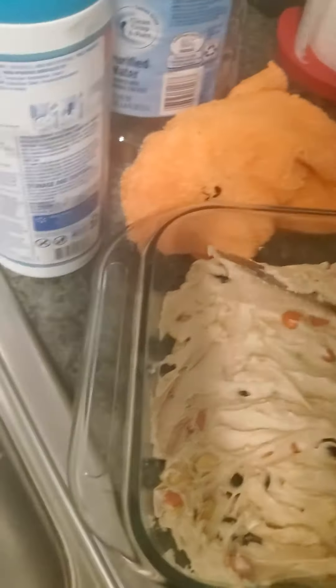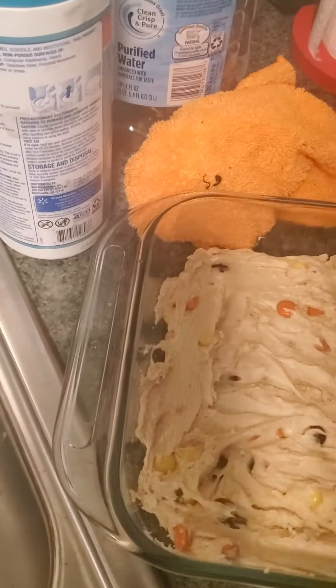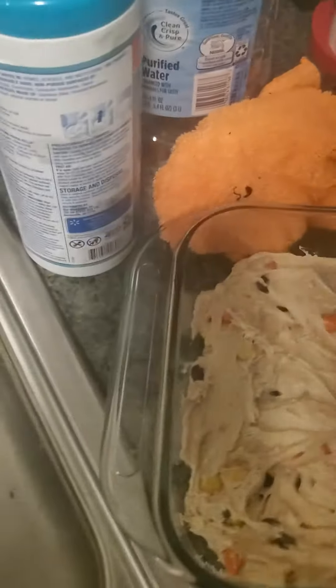Yeah, that's how you make it. I'm gonna cut these into squares for tomorrow. I don't have one of those little flat spatulas — so I get to lick the knife.